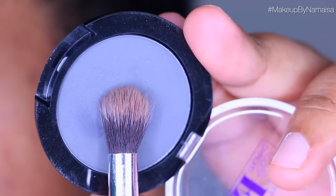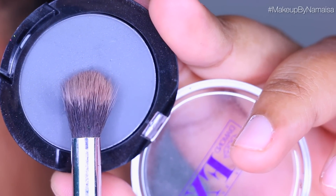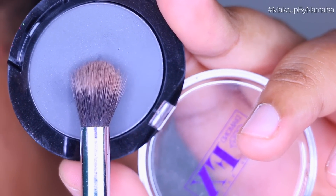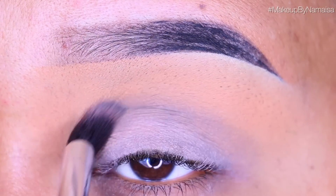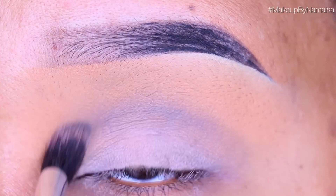For my next color I'm actually going to use a matte gray eyeshadow by the brand Diamond FX and I will be applying that with a Taper Blending Brush by Morphe. Just like I did before, I'm applying that in my crease with windshield wiper motions.